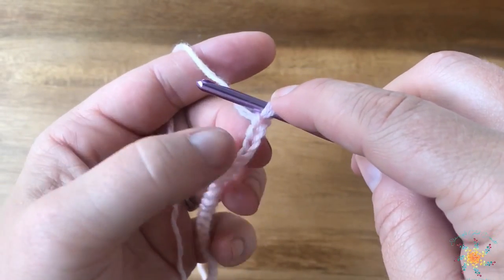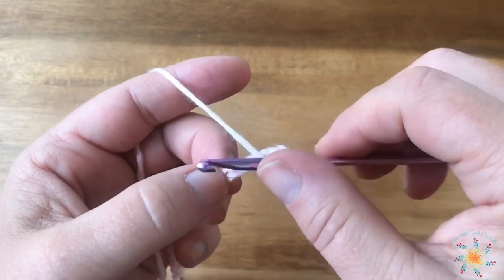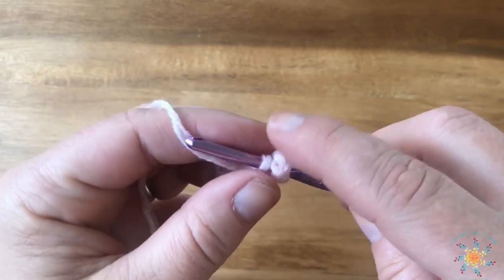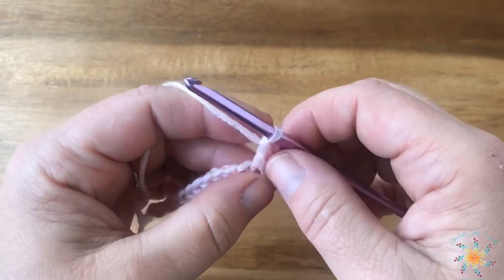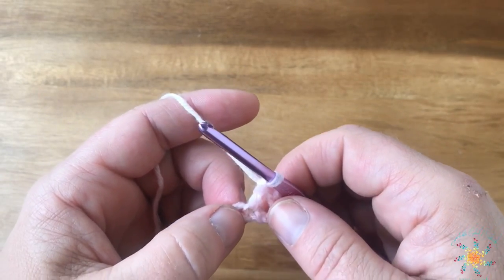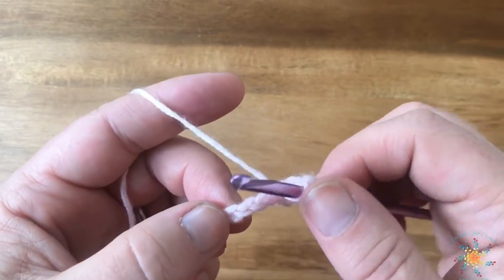We're going to work into the sixth chain from the hook — so count down six — and in that sixth chain you're going to do a double crochet. So yarn over, insert your hook, pull up a loop, pull through two, and then pull through two more. Then we're going to skip two chains — one and two — and in the third we're going to work a double crochet.